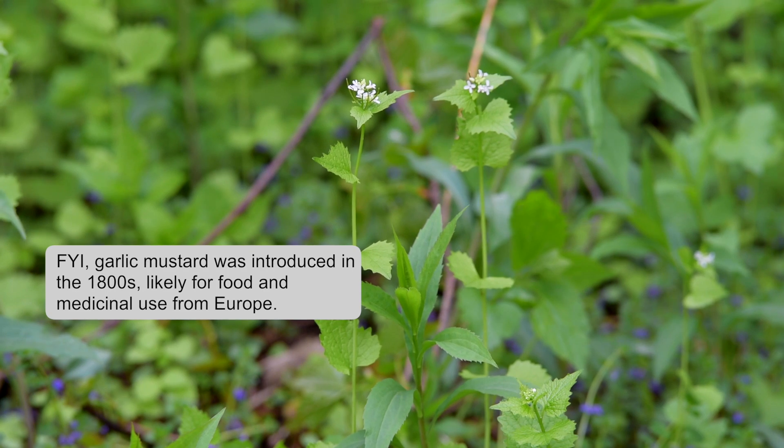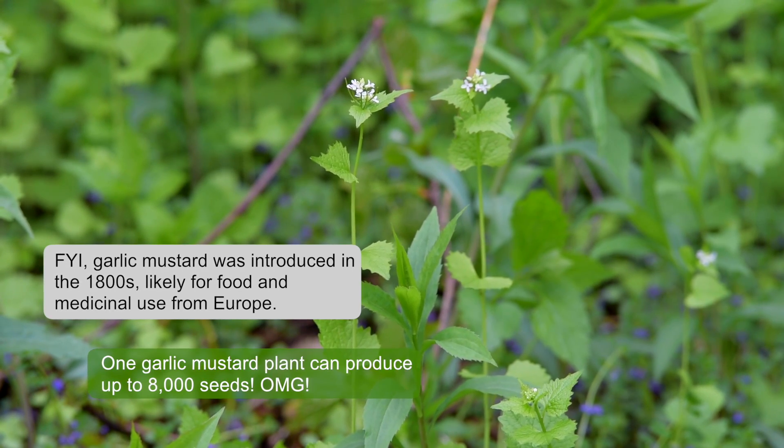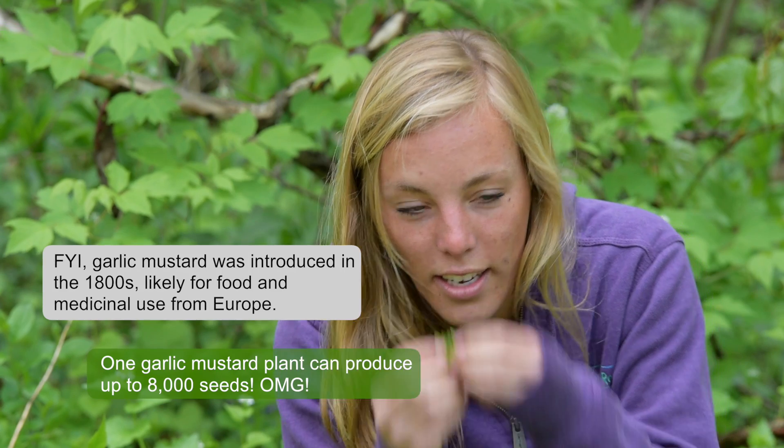Garlic mustard has heart-shaped leaves and long thin green seed heads with white flowers, and it smells like garlic. Kind of like my co-worker Zola after a long day.